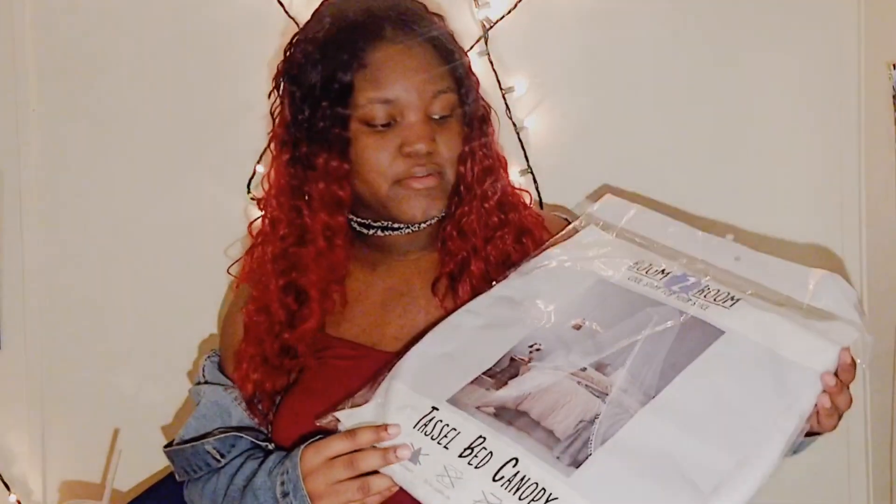Hey guys, welcome back to my channel. Today I am filming the second part to my three-part series of redecorating my room. I went shopping and posted that vlog on Monday — I'll link it down below. Today I am filming a Five Below room decor haul. Let's get started.